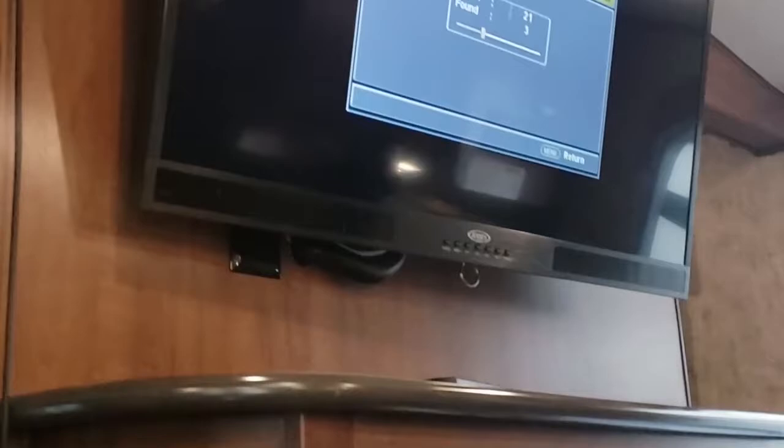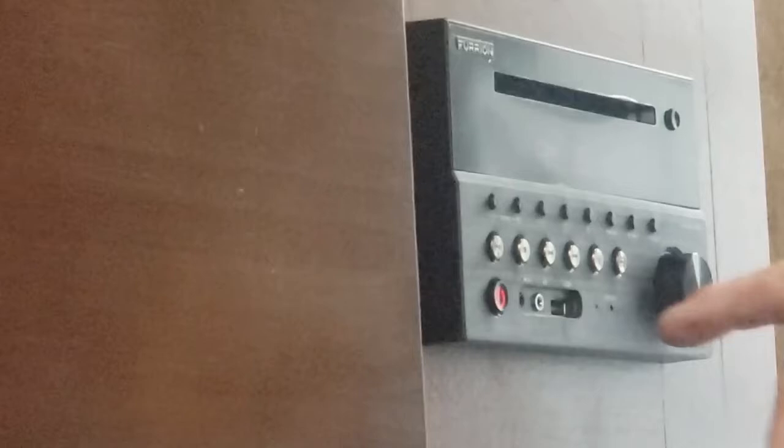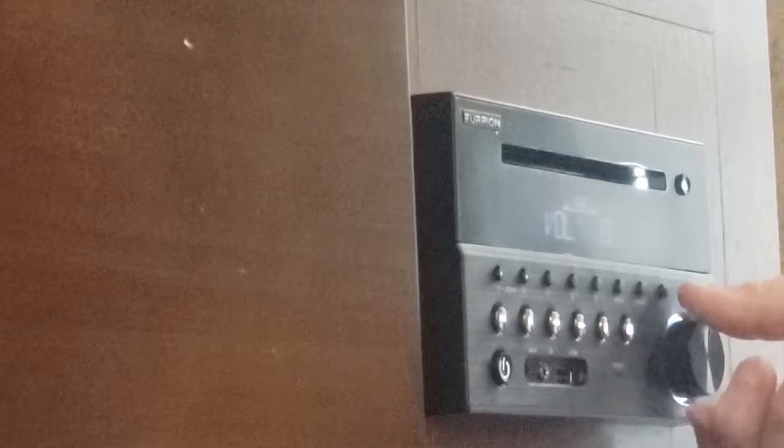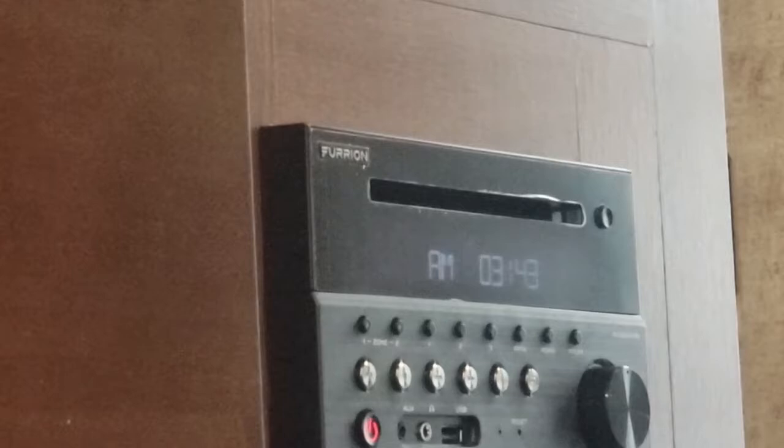The stereo is also a CD player. You have one speaker there, the black one, and one here. There are two more outside under the awning arm, and those are in the zones. Zone one is inside and zone two is outside. This plays AM, FM, CDs, or DVDs.